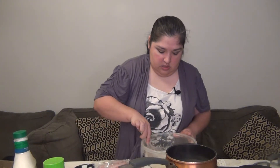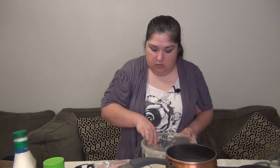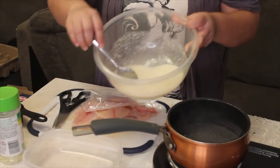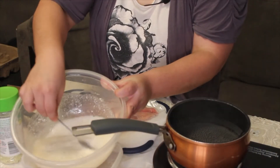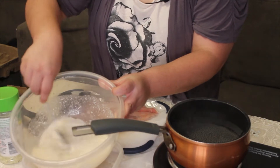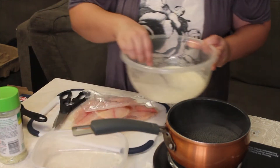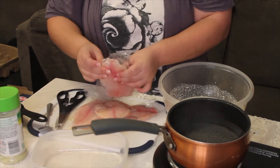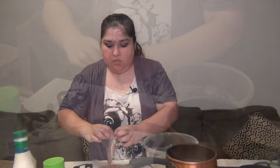It's going to look a little bit like this. Just kind of mix it in, and then you start putting in the fish.